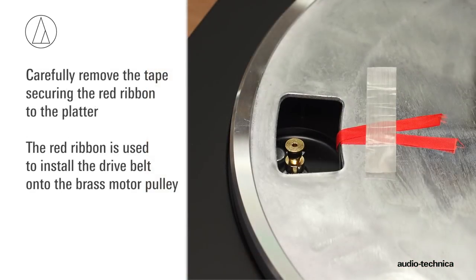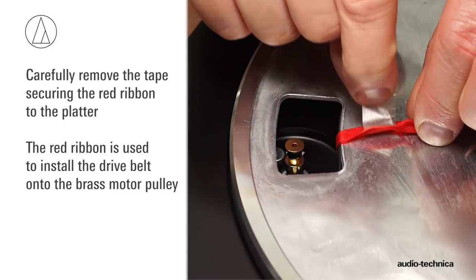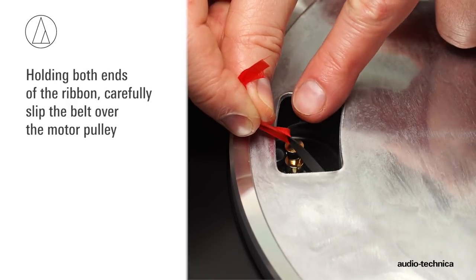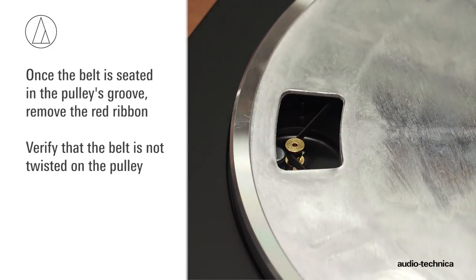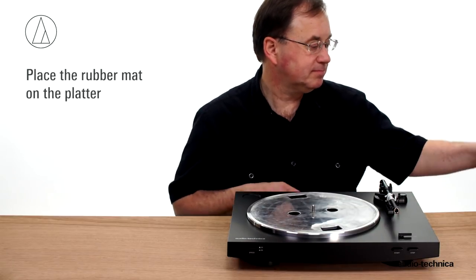Do not confuse the motor pulley with the white plastic post located near the tonearm. While holding the platter steady, remove the tape securing the red ribbon to the platter. The red ribbon is used to install the drive belt onto the motor pulley. Holding both ends of the ribbon, carefully slip the belt over the motor pulley. Once the belt is seated in the pulley's groove, carefully remove the ribbon and verify the belt is not twisted. Next, place the rubber turntable mat on the platter.